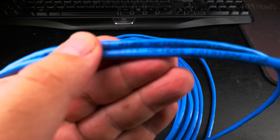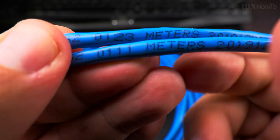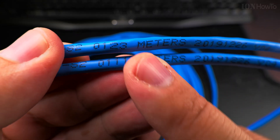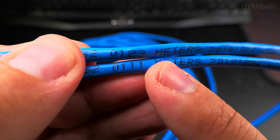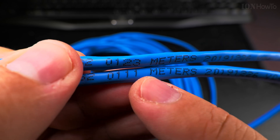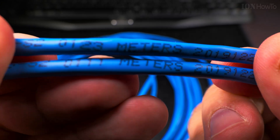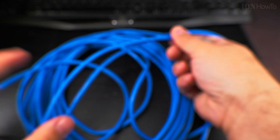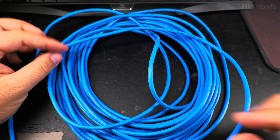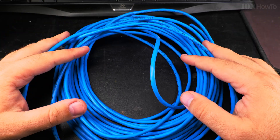It's super simple. All you have to do is subtract the smaller value from the bigger value. It's 123 meters minus 111 — the difference is 12 meters. This cable is 12 meters, plus the extra one meter, so 13 meters total — without measuring anything. Really cool trick.